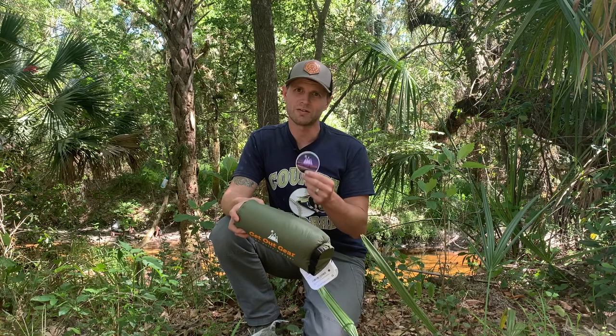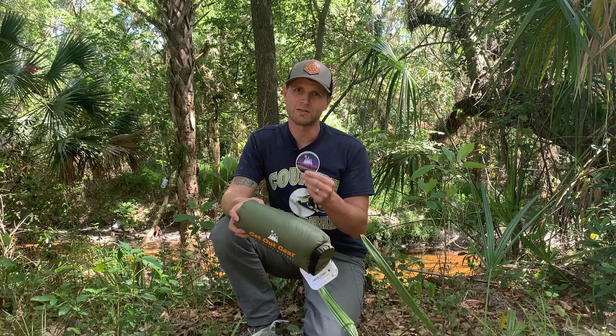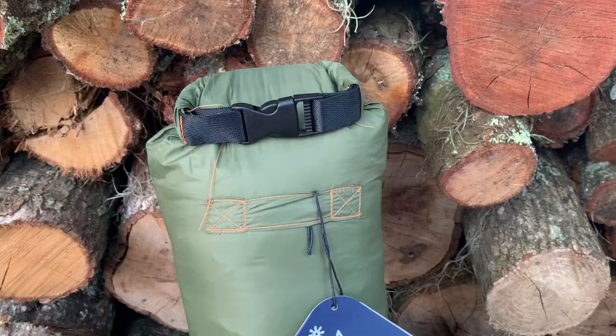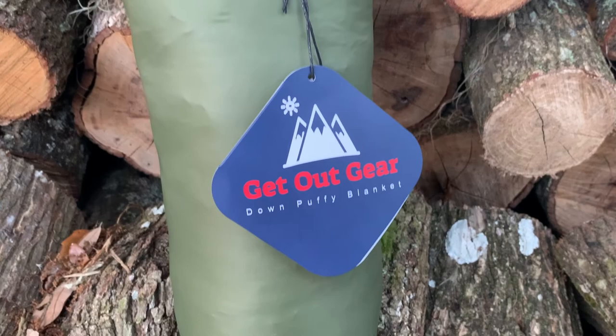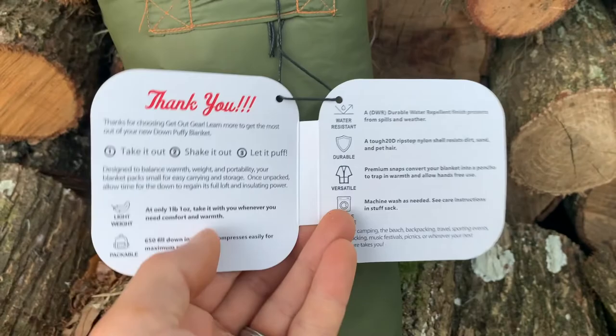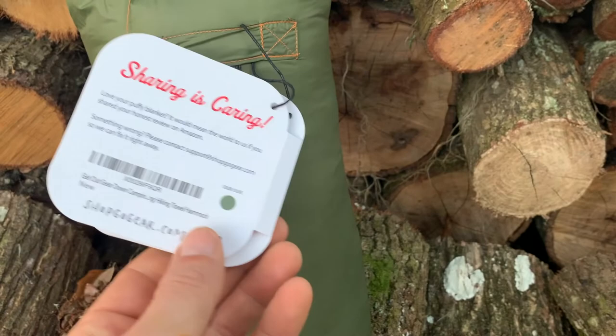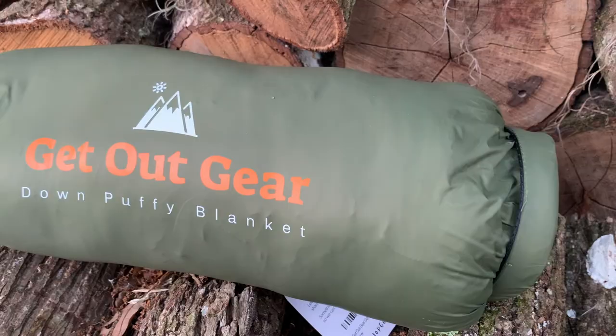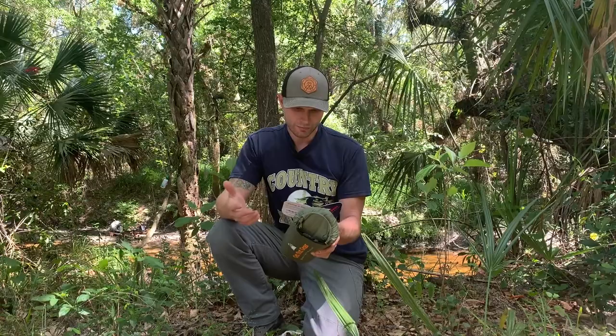So my initial impressions — we got a Get Out Gear sticker, which is going into the 25,000 subscriber giveaway package. This is marketed as a puffy down blanket. It weighs one pound, one ounce. It's packable with 650 down insulation that compresses easily for maximum packability. It's water resistant, machine washable, and versatile — it actually snaps into a poncho.